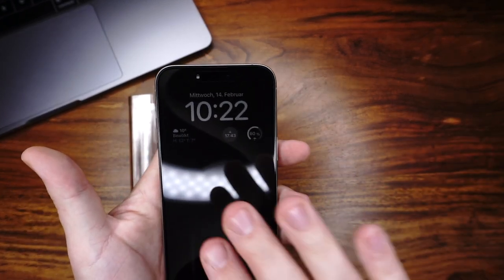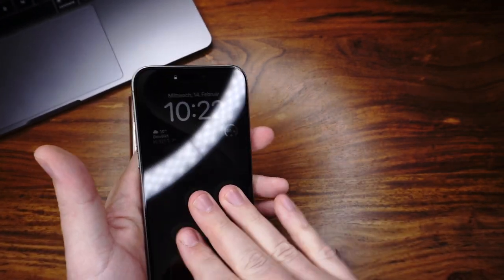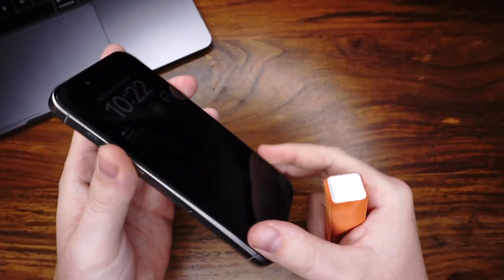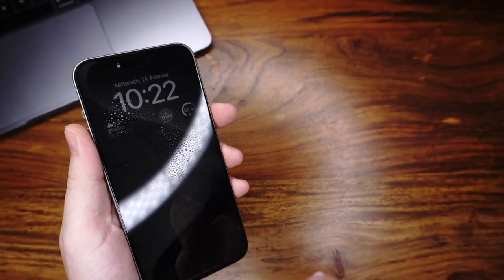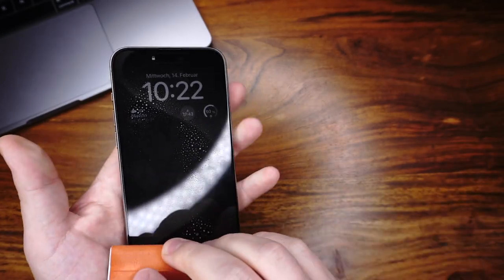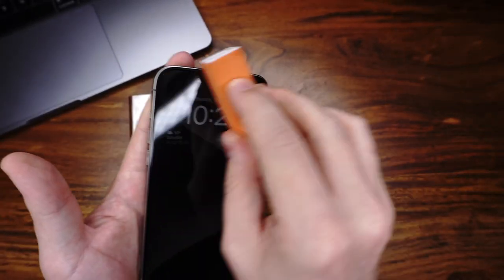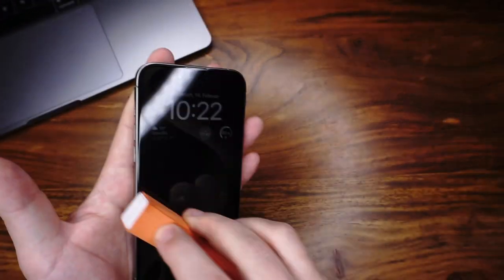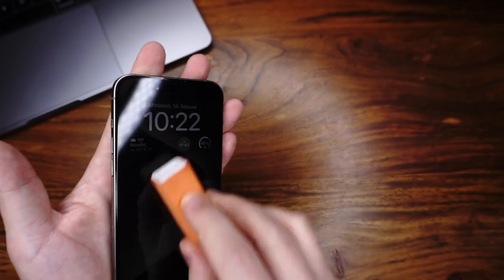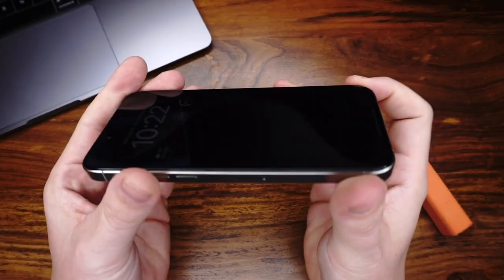We have here my iPhone. I make it a little bit dirty. And we have here a microfiber cloth, and we can wash the display. And you can see everything is clean.